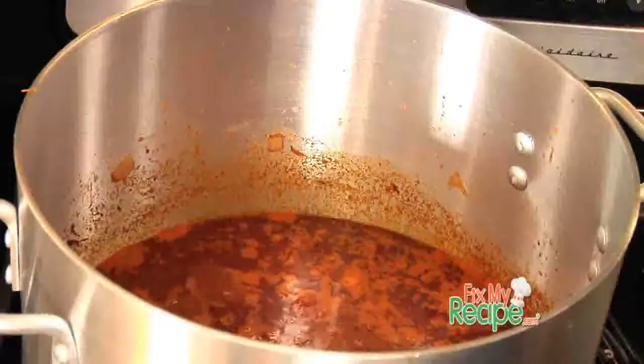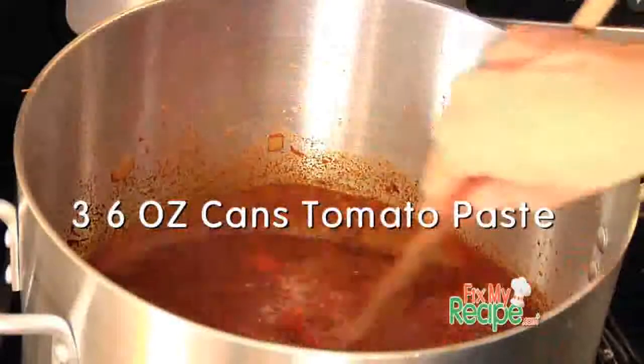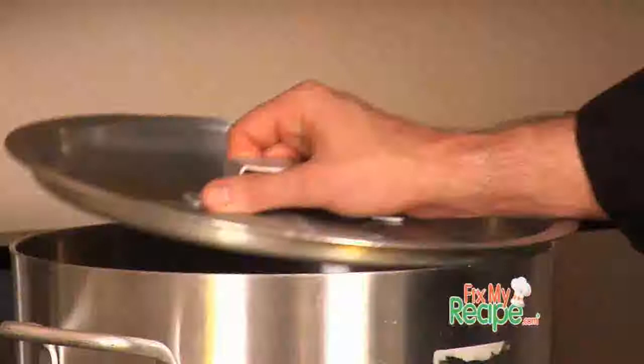Justin, let's bring our chili to a boil, and then we're going to add in some tomato paste. Not only is it going to thicken up, it's also going to provide some natural salts. All of our ingredients are in the chili except for adjusting the seasonings. We're going to put the top on and let it simmer on low heat and let all those awesome flavors infuse.